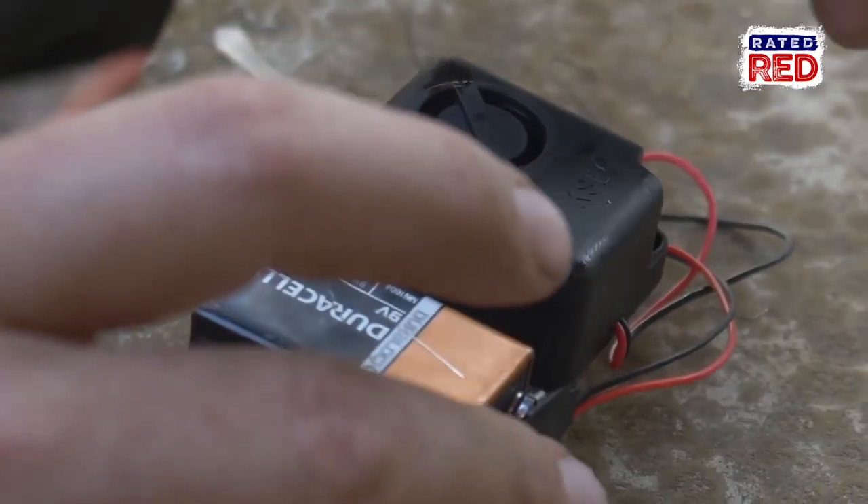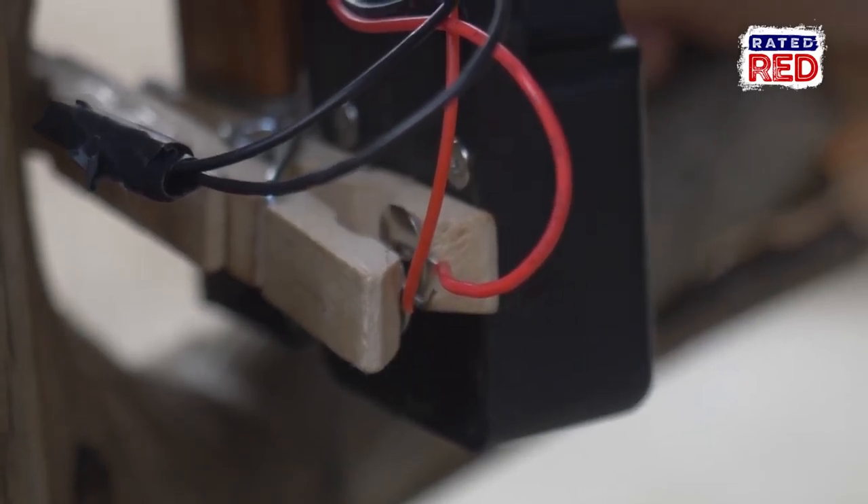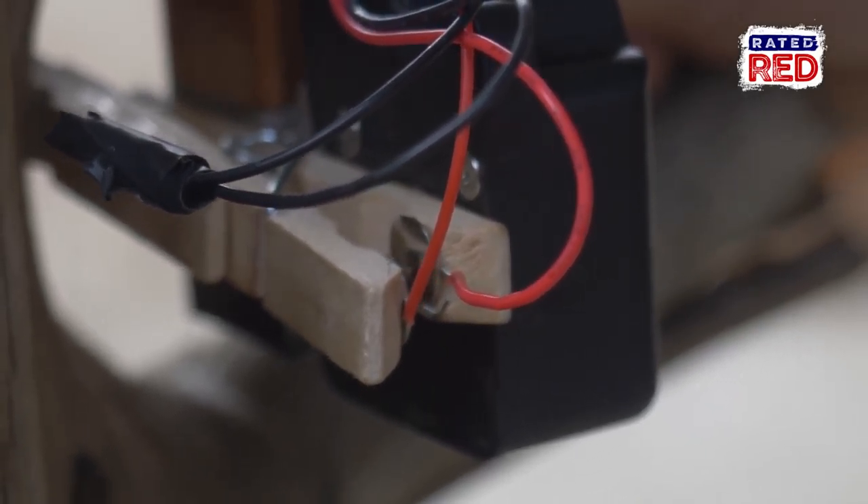Last we're going to hook up our battery and it's ready to go. When someone trips the line, the plastic piece will pull out creating a current through the thumbtack, triggering the alarm.